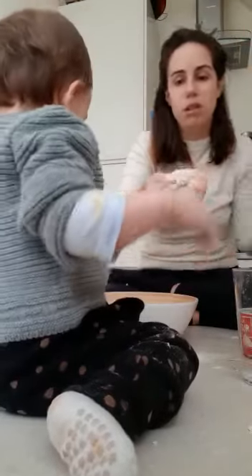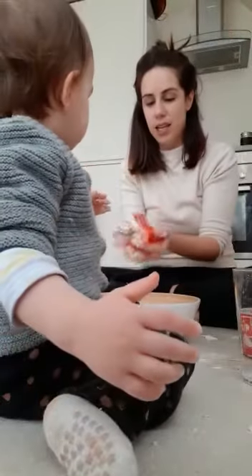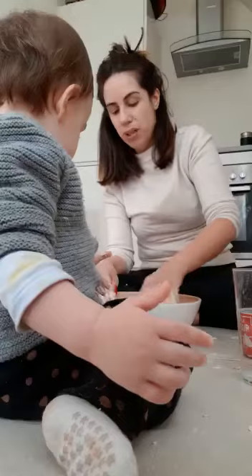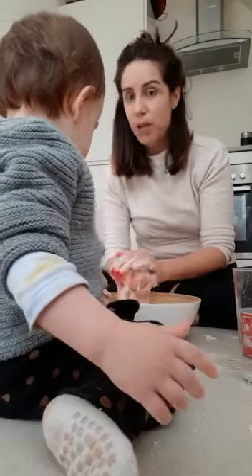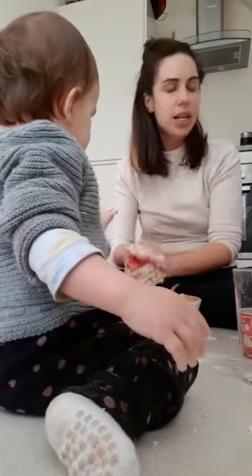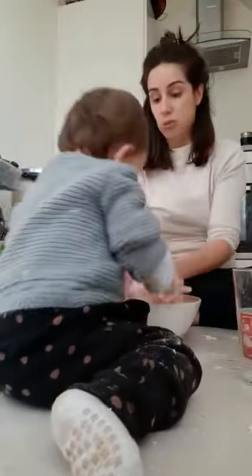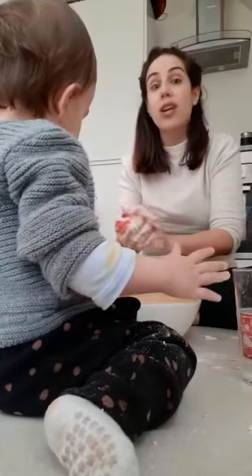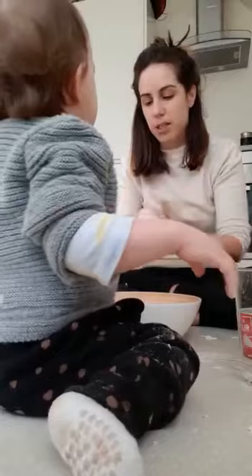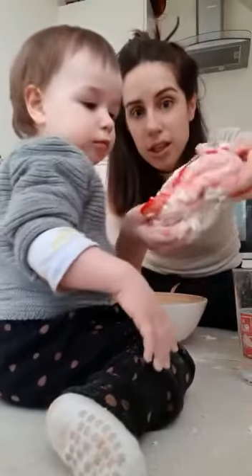Once you finish with this playdough, if you put it in the fridge inside a bag, you can keep it for a week. At the end, add some oil — because if not, today it can be fine but tomorrow it will be very dry. With the oil the feeling is much, much better over the days.